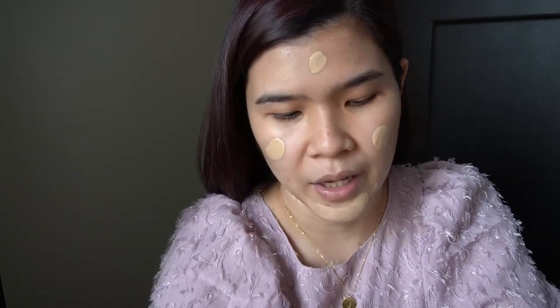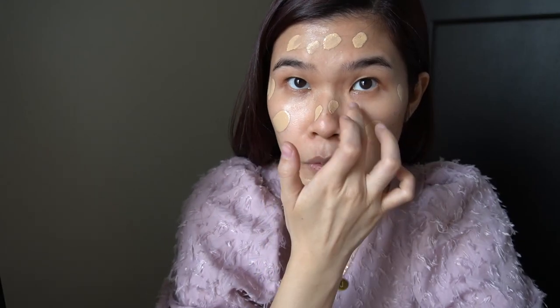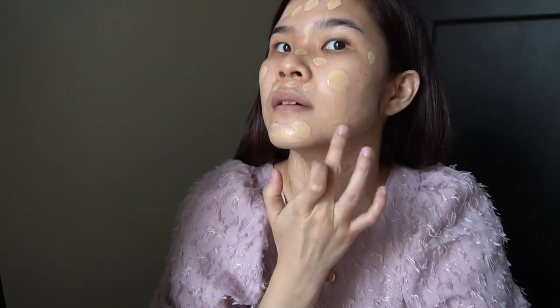As you all know, BLK skin tint is my favorite because it really matches my skin tone and gives coverage. So let me blend it now, guys. It smells great — though people who don't like fragrance in their makeup won't like this because you can really smell it. But hey, it's already covering my dark spots!